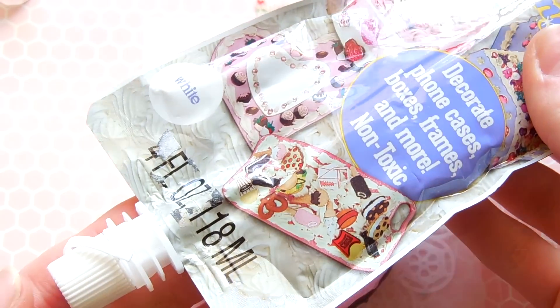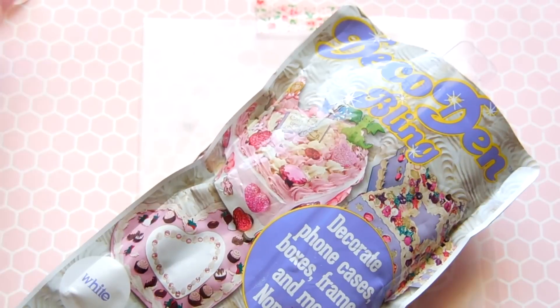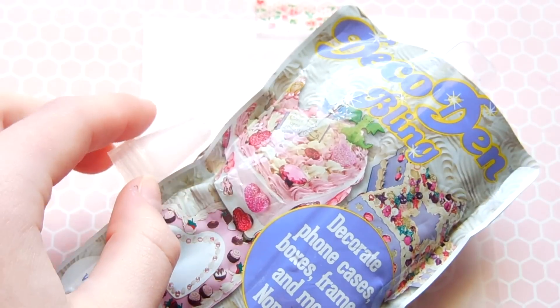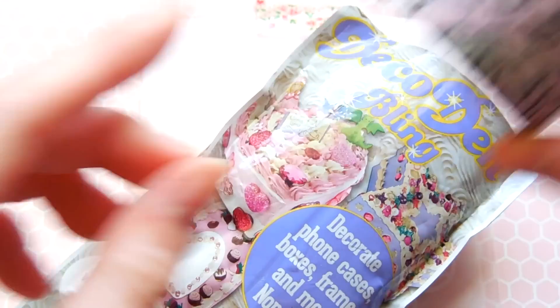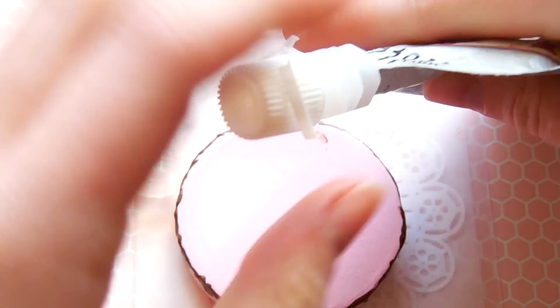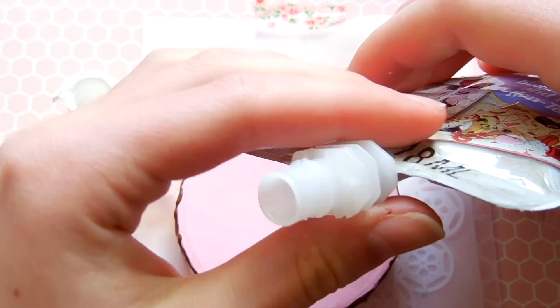For this project, I'm going to be using this Decadent Bling whip that I got from Hobby Lobby, and I've never used this before, so it's my first time trying it out. I'm going to use that with a star tip, and since it doesn't have an attachment to actually screw a tip right onto the bag, I'm going to use some tape to attach it.